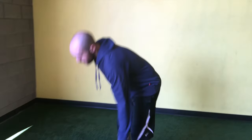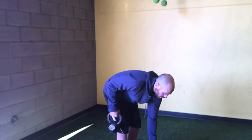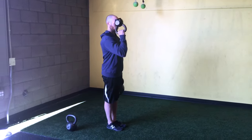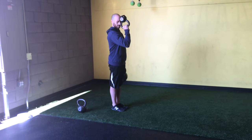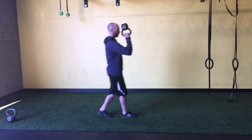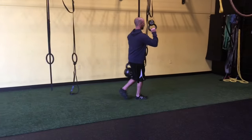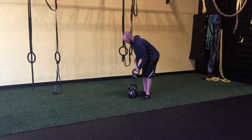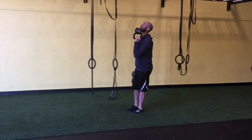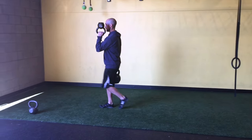If you want to make it really dynamic and combine the two, you can do a bottoms-up carry paired with the farmer carry — one kettlebell bottoms-up and one heavy farmer on the opposite side, so you're getting cross-body challenge. Walk while looking straight ahead, then switch sides and do the same thing. Watch your chin — tendency is to get it up, so keep that chin nice and down as you walk straight ahead.